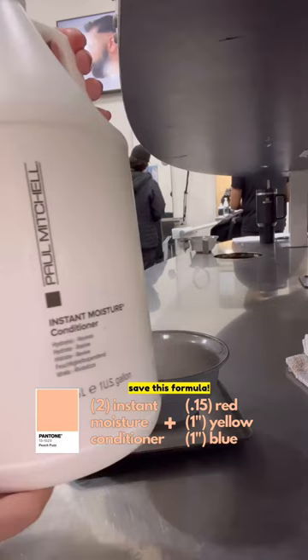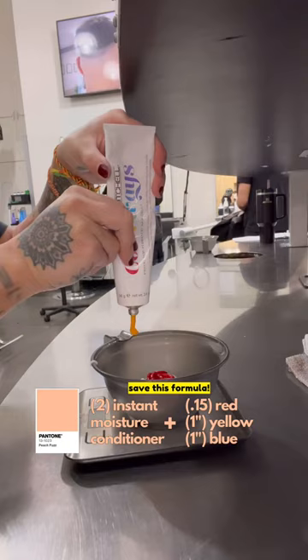To create this color, I mixed together 2 ounces of Instant Moisture Conditioner, plus 0.15 of red, plus 1 inch of yellow, and 1 inch of blue.